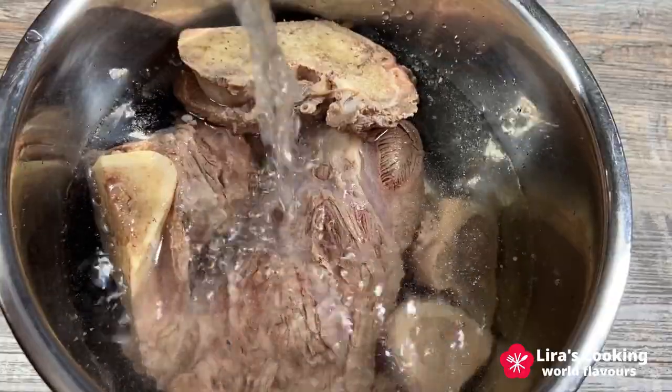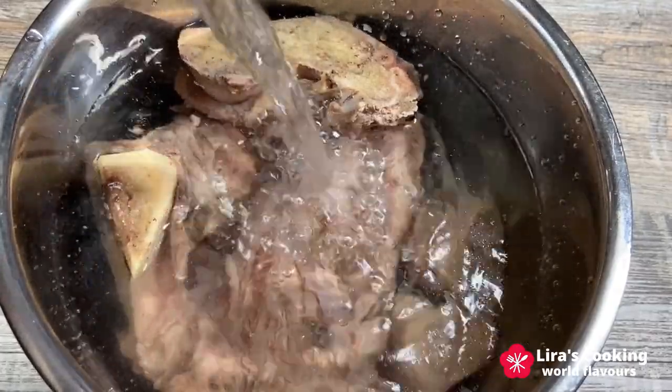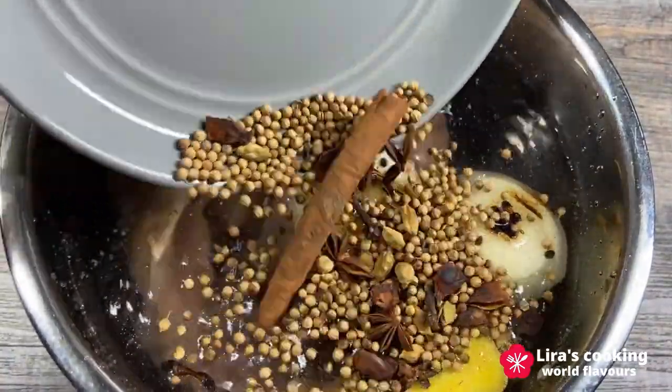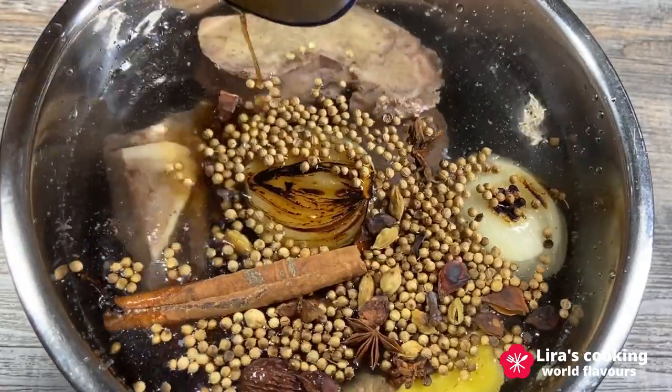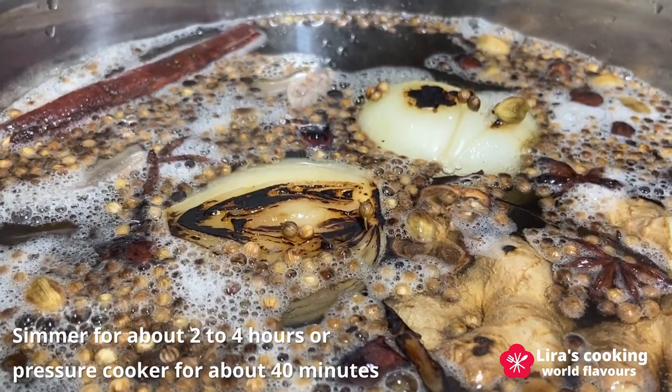In clean water, add the beef, bones, spices, and fish sauce. When it boils, reduce the heat to low and simmer for about 2 to 4 hours.